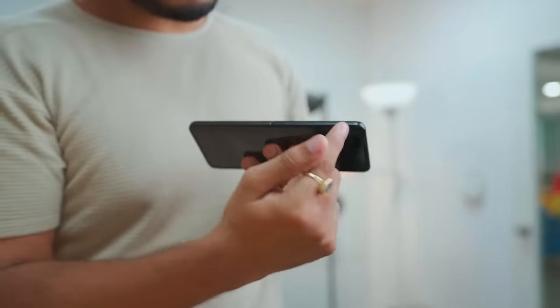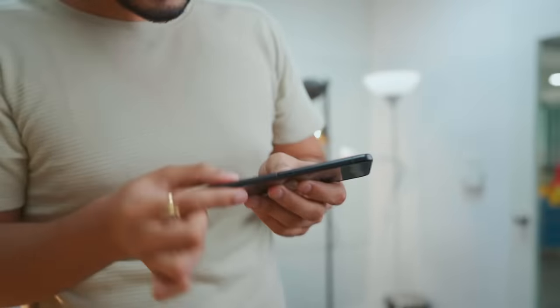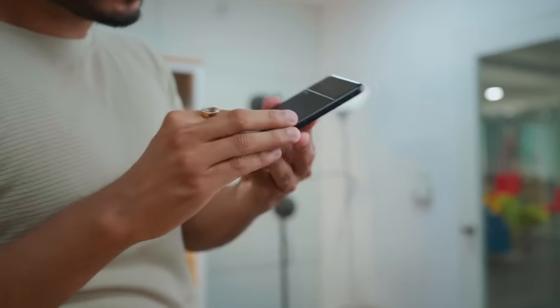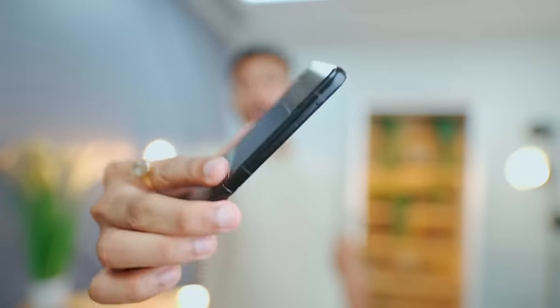It looks good quality. It's a boxy build — the sides are flat but at the same time slightly curved. The all-black design is definitely next level, because the sides, the antenna bands, and the back all have a matte black finish. The only thing that is not black is the flash. The feel and finish is improved, and it has a sturdy feel — when it's open, there is no wiggle at all.